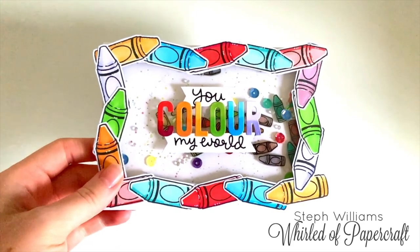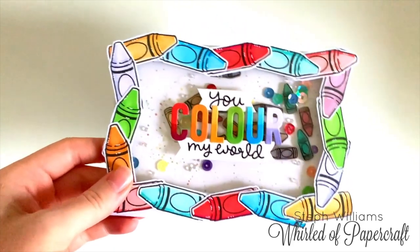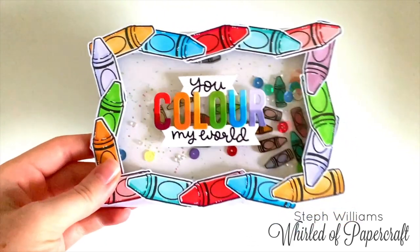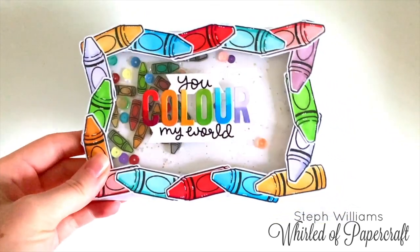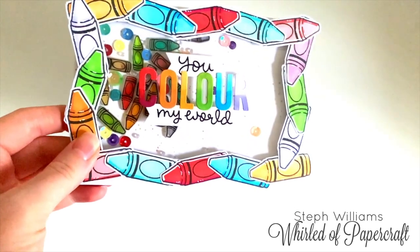If you liked today's tutorial and would like to see me do more shaker cards and shrink plastic cards in the future, then please give this video a thumbs up. Don't forget to subscribe so you can come back and watch them when I make them. Thank you so much for watching — bye for now!